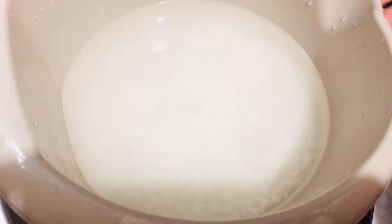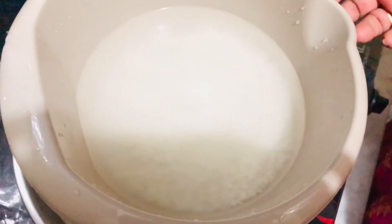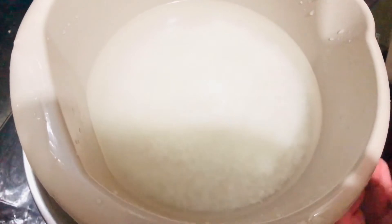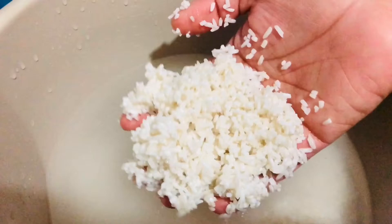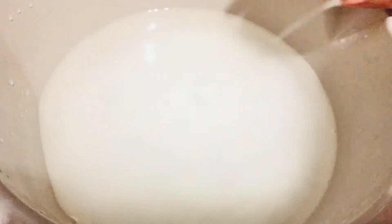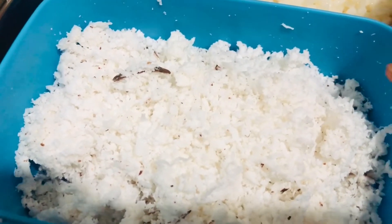We will put a bread. I am putting a bread here. We will put rice in the rice. I will put a bread in the bread. I am putting 2 glasses. I will put 4 cups of bread. I will put it in 4 cups.